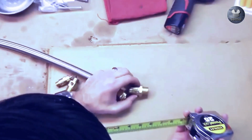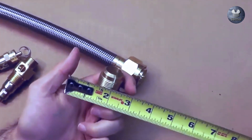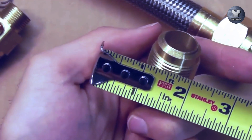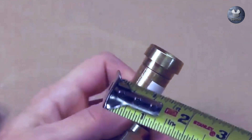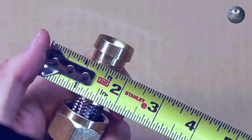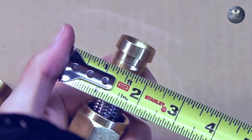Measuring a flare style fitting is just as easy. You're going to measure the outside thread, outside to outside, and that equals exactly one inch. Subtract a quarter inch, so that's three quarters of an inch male flare fitting. You can also measure to double-check the diameter of the fitting where the female flare would connect — that also measures three quarters inch, confirming we have a three quarter inch male flare fitting.